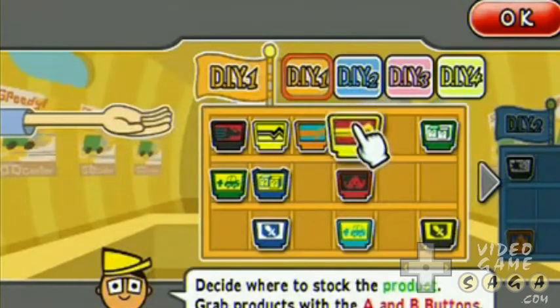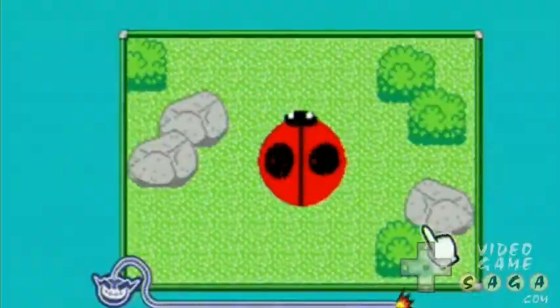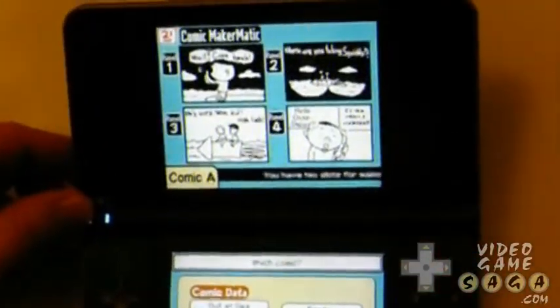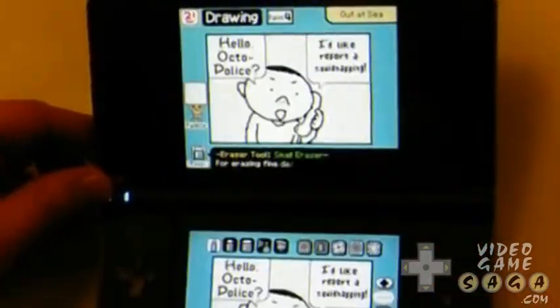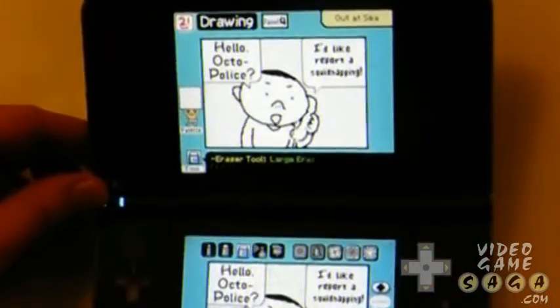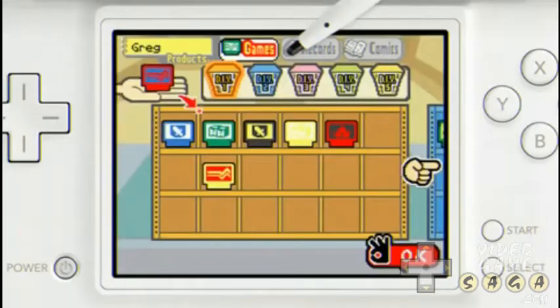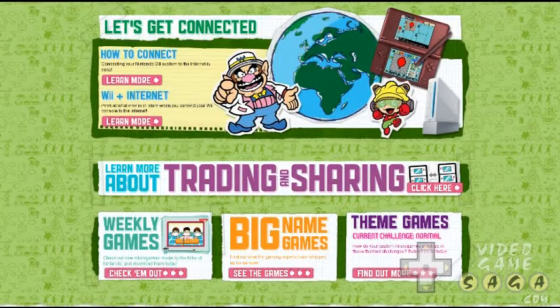The WiiWare game also includes an unlockable multiplayer mode that lets up to four people play microgames competitively. And when you want to take a break from creating all those awesome microgames, DIY provides you with all the tools you need to create your very own four-panel comic strips. You can share your microgames locally with a buddy and swap microgames, comics, and other created content. Plus, if you just created a microgame that you're extremely proud of, upload it to the DIY network and share it for the world to play.